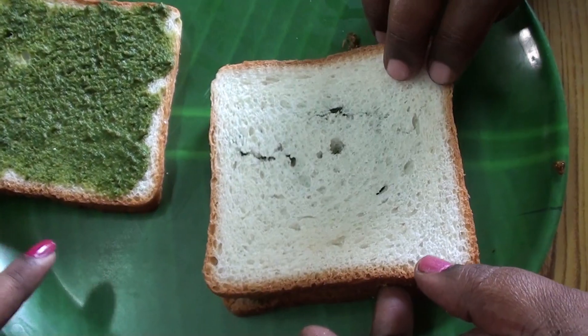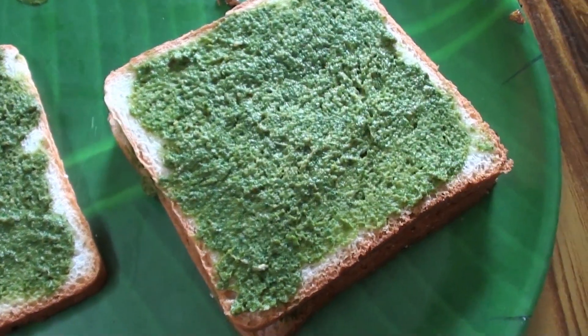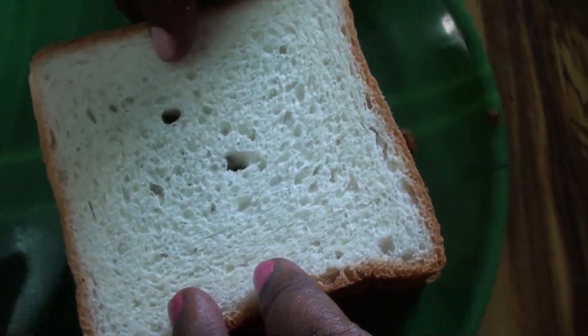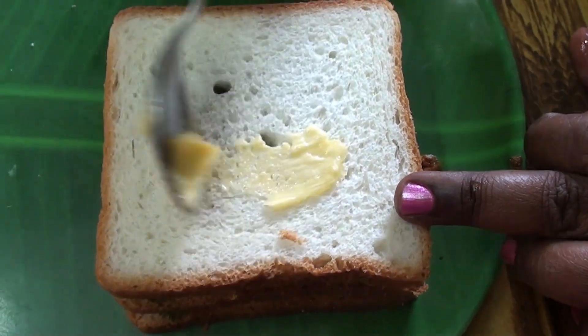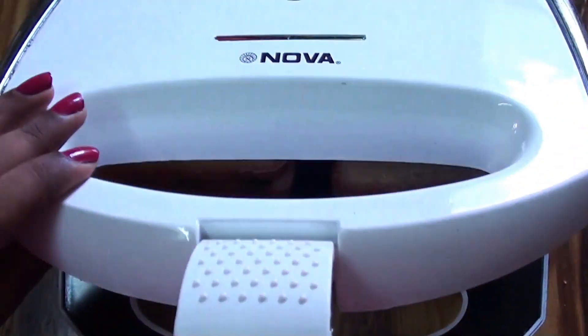Now we will close the green chutney with the bread. We will put the butter in here and place the bread. Now we will close the bread.